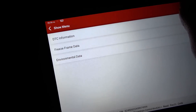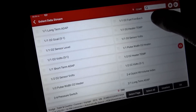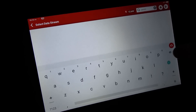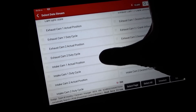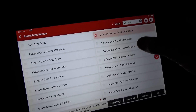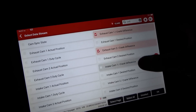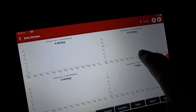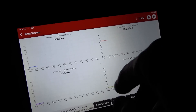So what I want to do is fire this thing up and look at live data. In data stream, we want to search for cam. On Chryslers, what you want to look at is the crank difference — exhaust cam one, exhaust cam two crank difference, and intake, intake. Just graph those. You can see in memory, exhaust cam two is at 22 degrees. The other ones are pretty close to zero.